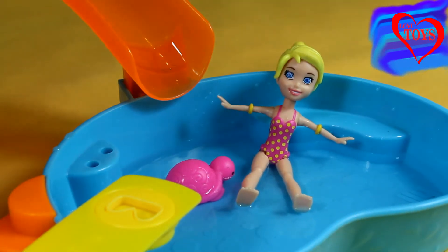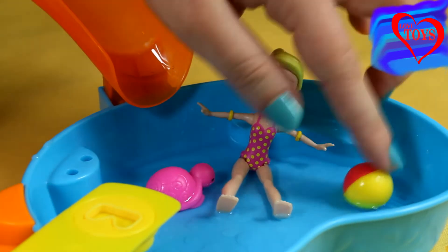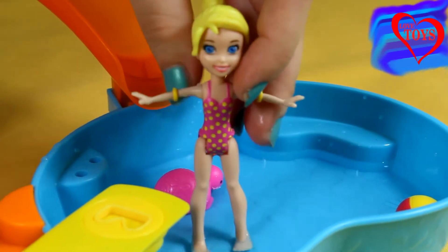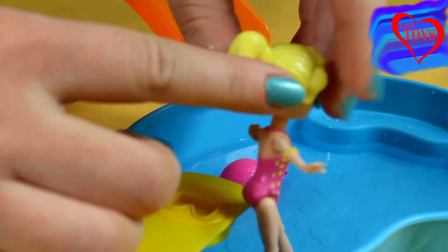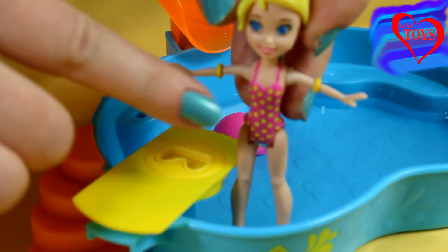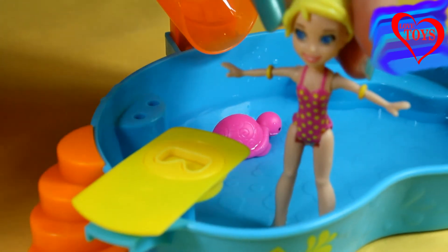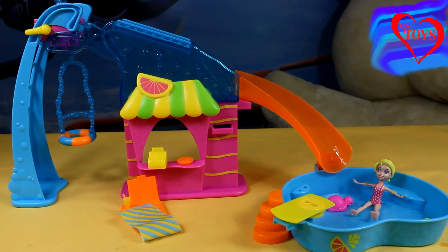For our Polly we've also got this really colorful ball, so she can also play with that. Here's our Polly — let's take a closer look. She has really delicate makeup and really nice blonde hair tied up in a ponytail. Here we've got her swimsuit that is mostly pink with a lot of yellow dots.